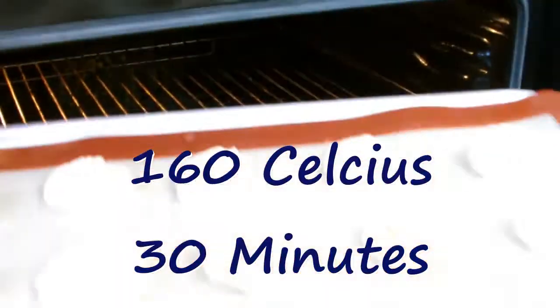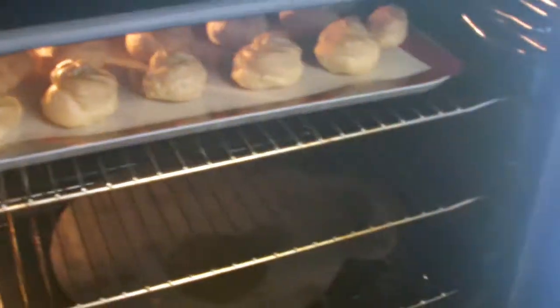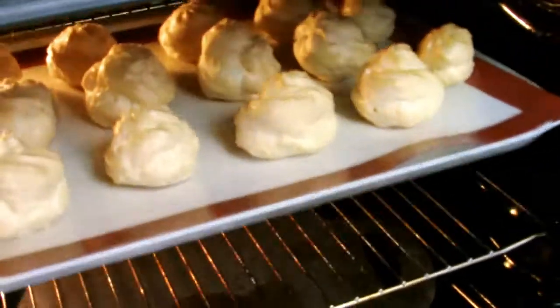Bake at 160 degrees Celsius for 30 minutes before removing and placing onto a cooling rack. Leave the oven door closed for the entire duration of the bake. The water from the choux pastry creates steam which makes the pastry rise, and opening the door before fully baked could lead to collapse.